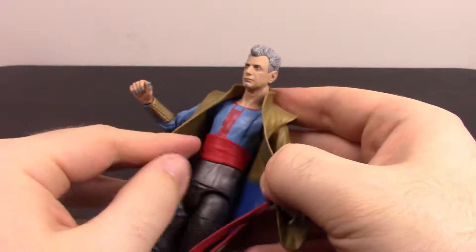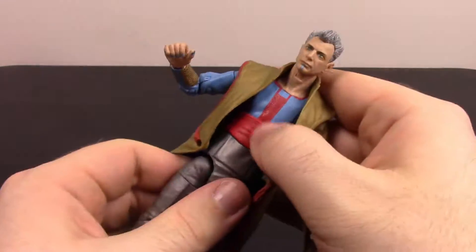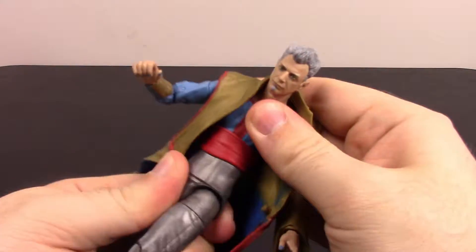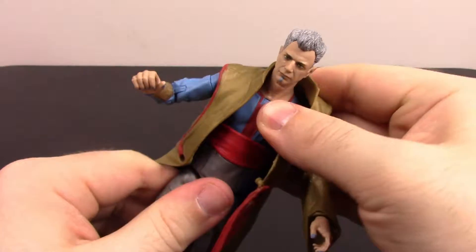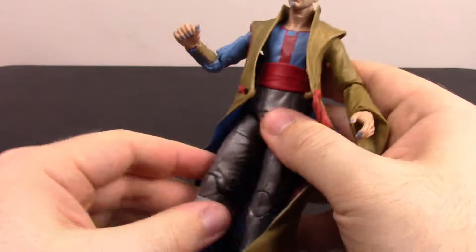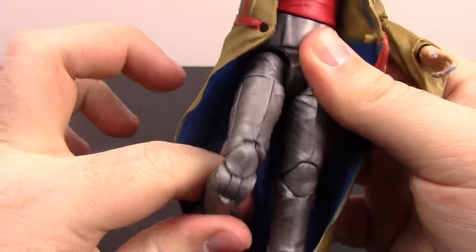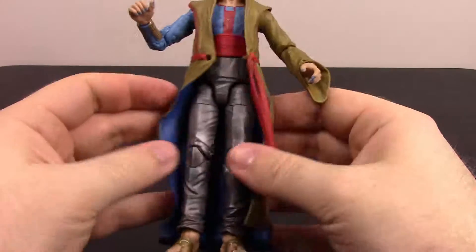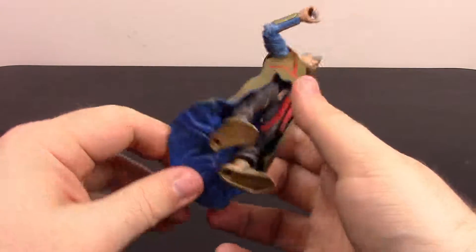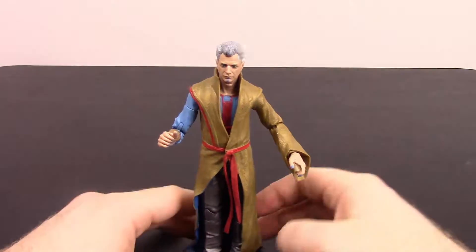Opening the robe further, we have an ab twist and a little bit of a crunch right at his chest. He's got the pants really high up and a waistband — kind of like a cummerbund — with a nice piece of red cloth at the waist. It's hard to do much with the robe on. There's no twist at the waist below that. The legs come out about 90 degrees to the side but barely at all going back because of the robe. We have the thigh twist, double knee joint, and the foot can flex and twist side to side. The robe has nice blue on the inside with golden detailing, and it flares out at the bottom which helps him stand up.